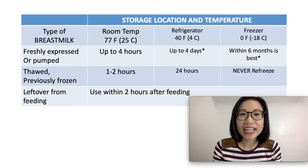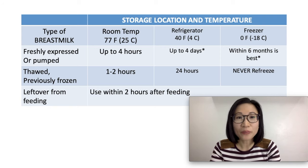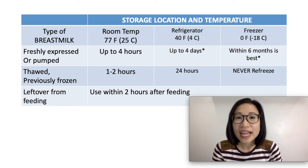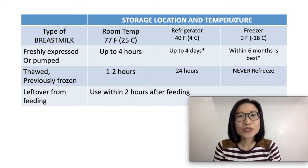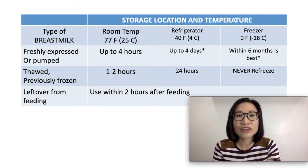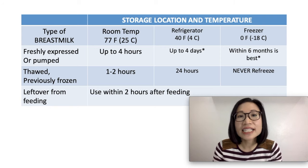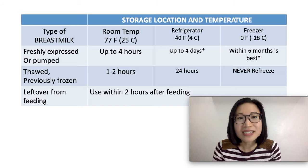Now we go to the breast milk storage guidelines by the CDC. For freshly expressed or pumped breast milk: it can stay at room temperature for up to 4 hours. In the refrigerator, the American Academy of Pediatrics says it can stay up to 8 days, but it is best to use it within 4 days. In the freezer, it can stay up to 9 months with a single-door freezer, or up to 12 months in a deep freezer, but it is best to use frozen breast milk within 6 months.